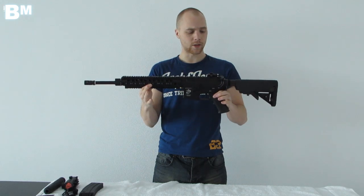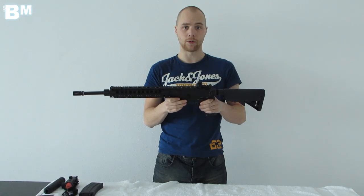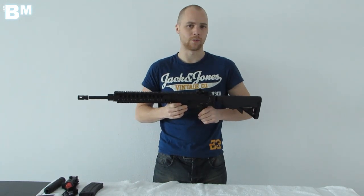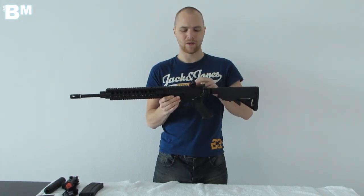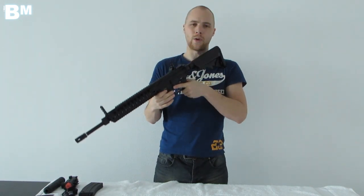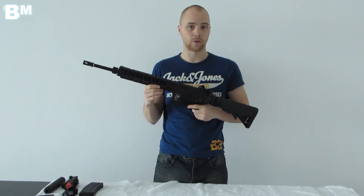The gun weighs 2.6kg and the battery that comes with it is 9.6V, standard 1100mAh, but you can upgrade to 1600mAh if you'd like. Most people will want to swap out the iron sights and look for a red dot or a magnifying scope instead.